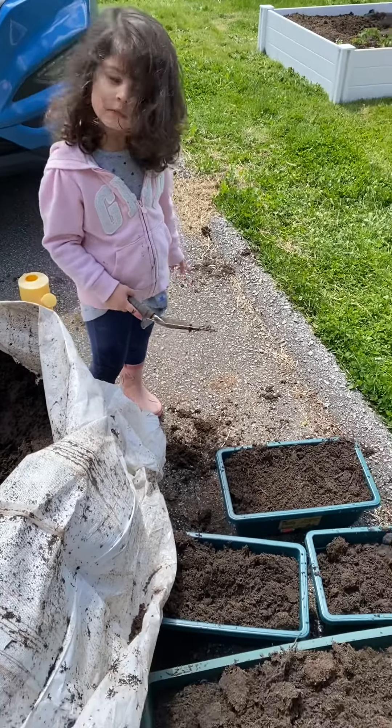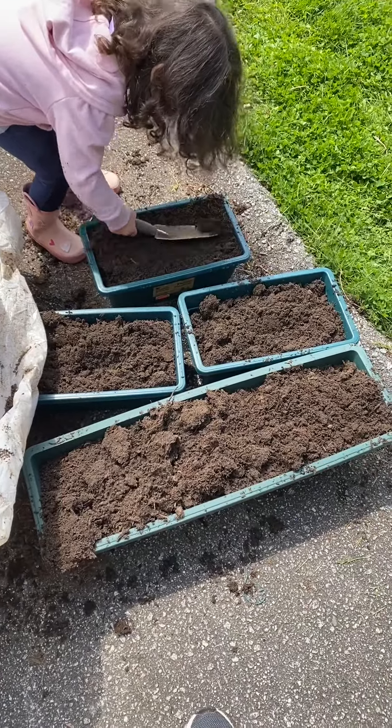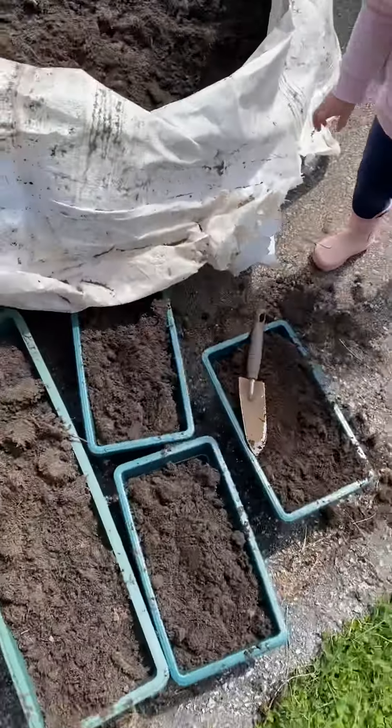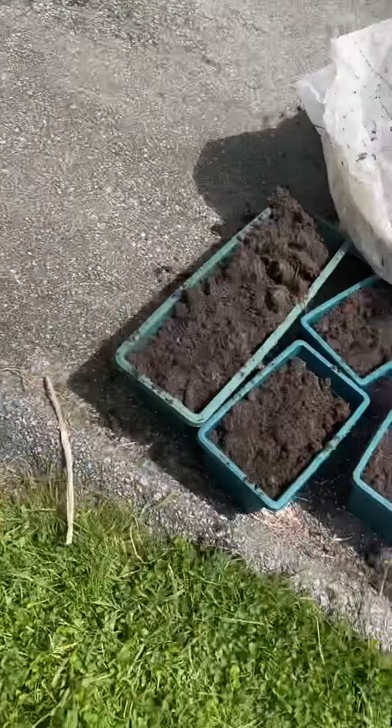Good job, River. So these are going to have lettuce, maybe some radishes, and maybe some flowers. I have some strawberries right here, so I'm going to move the strawberries into these.